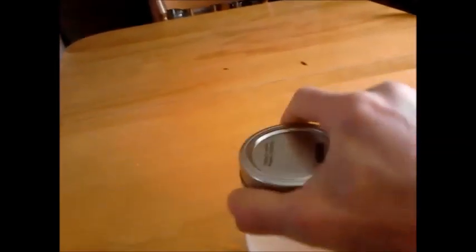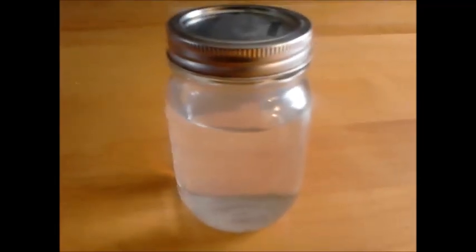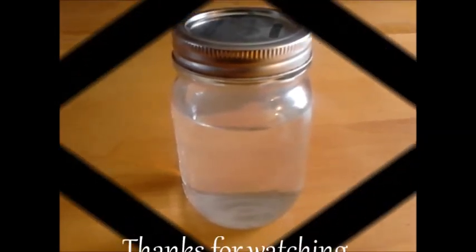It looks like there's bubbles but I don't see bubbles — it's just the bottle. Yep, so I've got one more to do and I'll use this for something else. Anyways, thanks for watching.